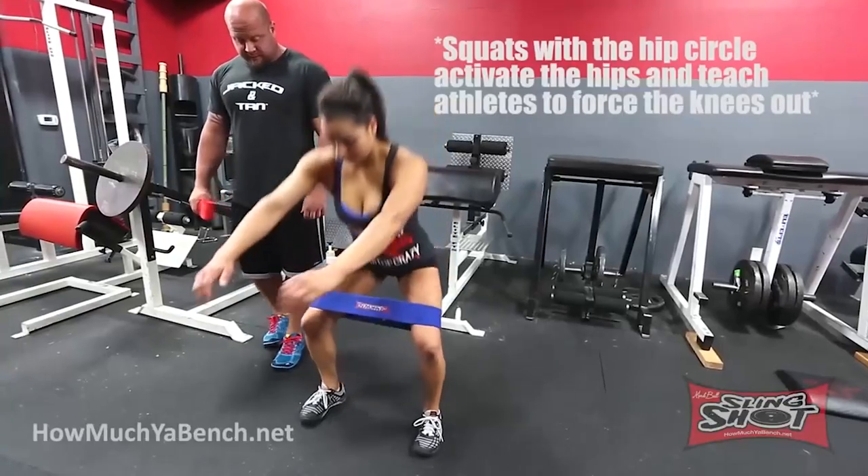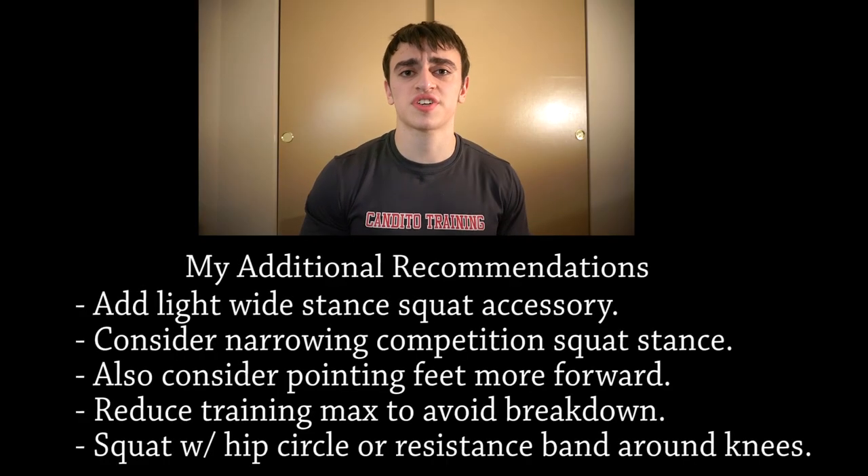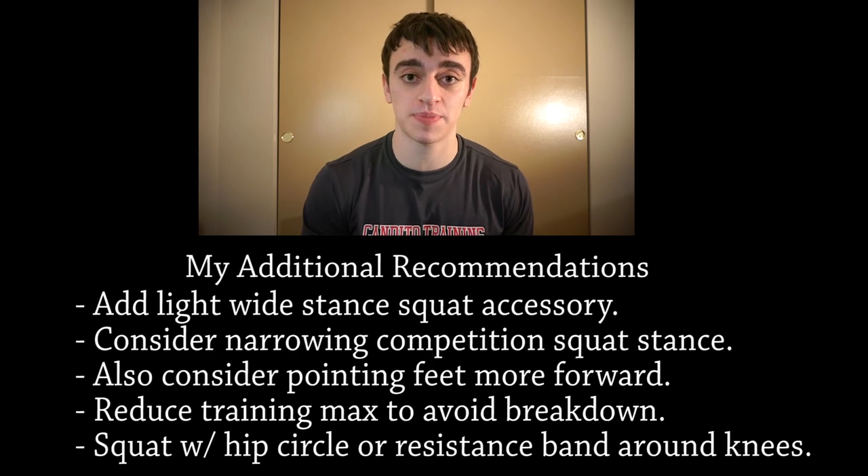Another recommendation is to lower your training max to a point where form breakdown never occurs — perhaps basing it off 95% of your true one-rep max. Lastly, use something like a hip circle or any resistance band wrapped around your knees while you squat, either as a warm-up or accessory exercise, similar to wider stance squats. This teaches you to force your knees out and not let them cave in as you have resistance against abduction throughout the back squat. These squat technique tips come from my powerlifting experience, on top of the extra abduction work Andrew recommended.